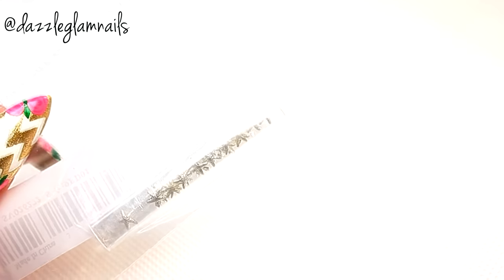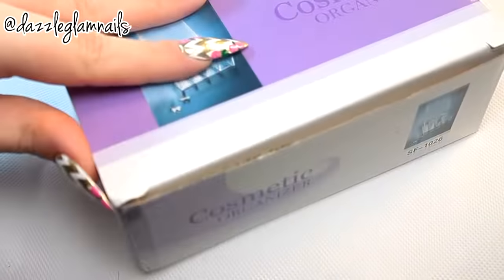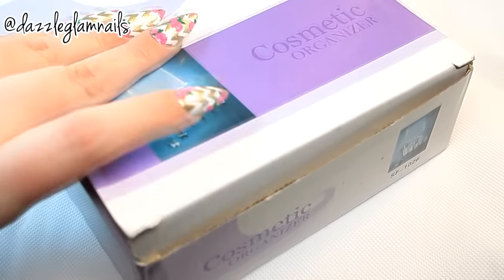I also picked out these small silver starfish nail decorations that will be perfect for summer. This is a cosmetic organizer, but I'll use it to store my nail decorations in.